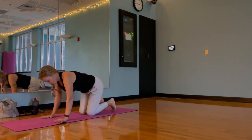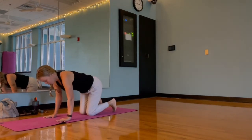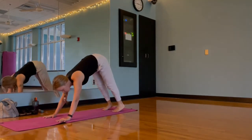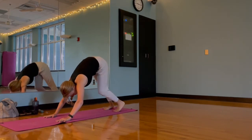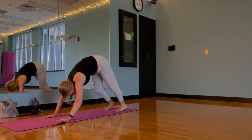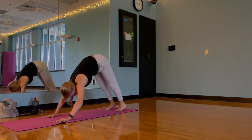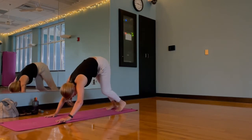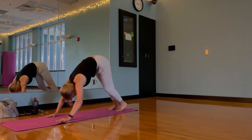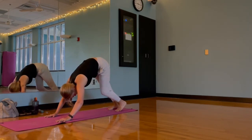Moving through a downward dog here. First make sure we have ample space between our fingertips, get on the balls of our feet, and press our hips to the sky. Adding some organic movement to warm up this motion — we can pedal those feet out, maybe add some hip pumps. Remember to actively press away from the mat so we don't collapse into those shoulders. You can always add blocks under those hands.